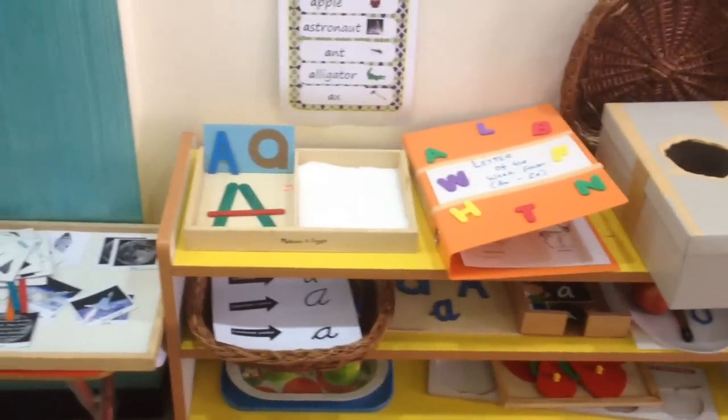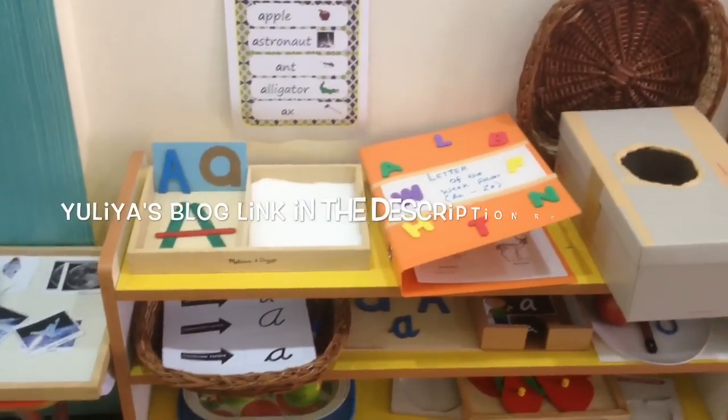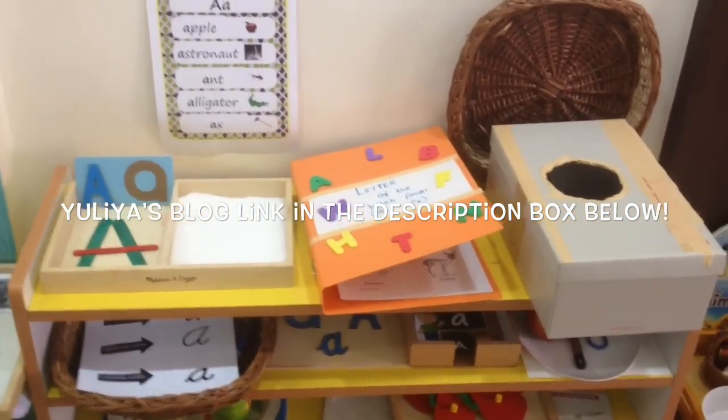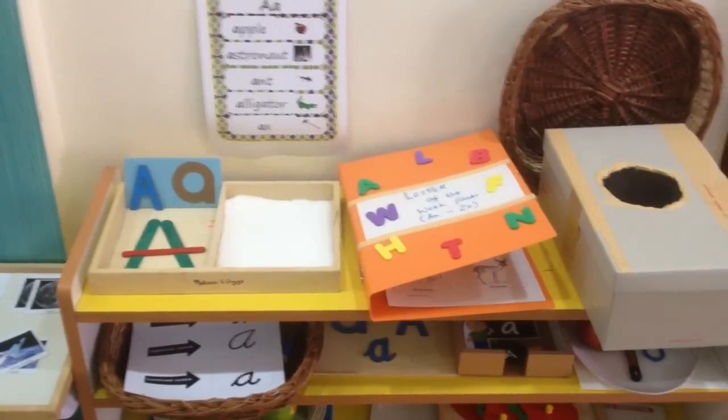I hope you guys enjoyed this video. Please comment below with your feedback and suggestions, and don't forget to hop on to Julia's blog for more ideas and hands-on activities for Letter of the Week. Until next time, bye!